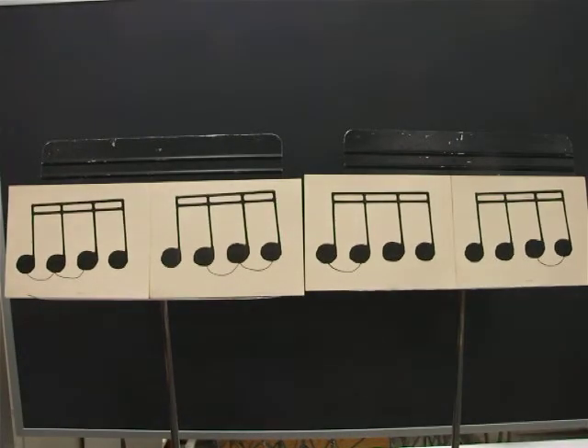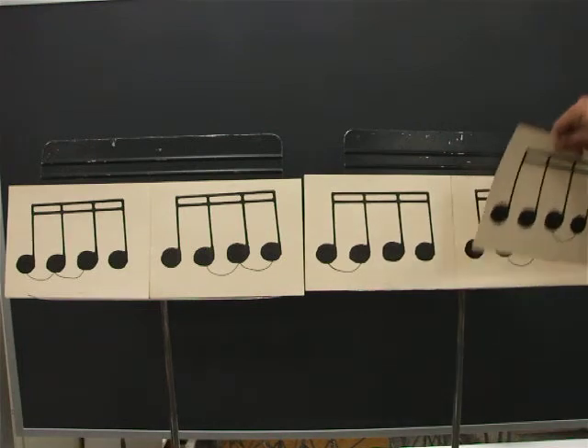Ready? Go. One, E, and, uh, two, E, and, uh, three, E, and, uh, four, E, and, uh. The last card is two sixteenths and an eighth.